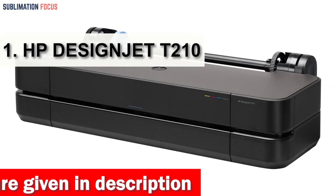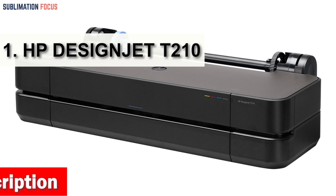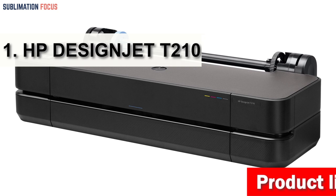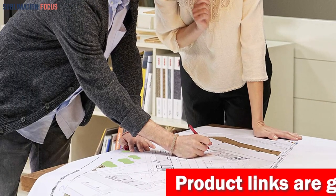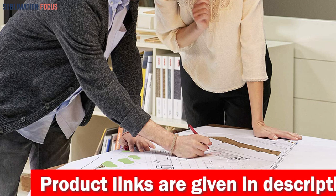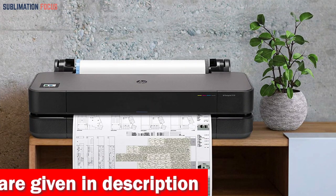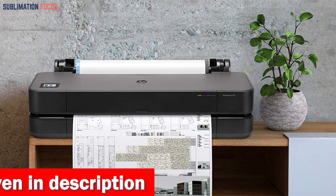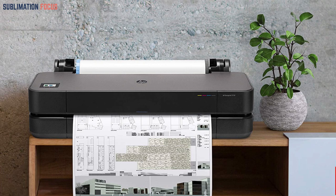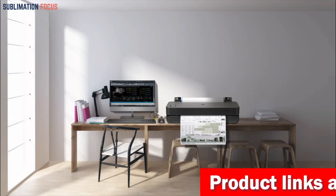Number one is the HP DesignJet T210 large format 24-inch printer. Designed with architects, engineers, and construction professionals in mind, this printer offers exceptional quality and versatility. It handles media rolls up to 24 inches wide or sheets up to 13 by 19 inches. Its sheet feed, roll feed, and automatic horizontal cutter make it simple and cost-effective to print multi-size projects automatically without switching the media source manually.